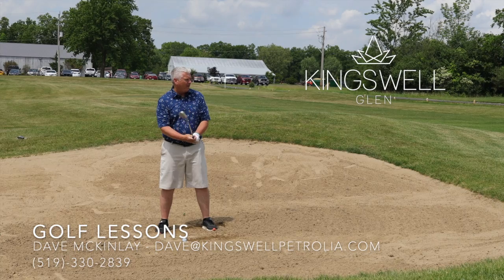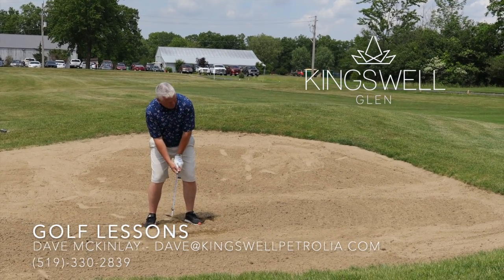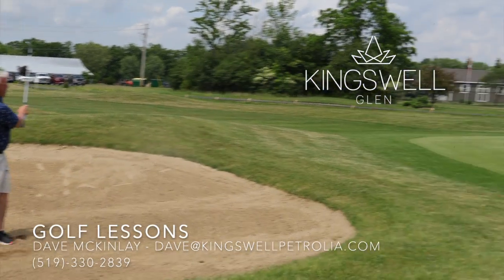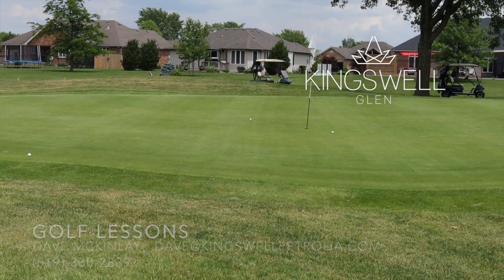Then you take your normal grip and hit your shot. Good luck.